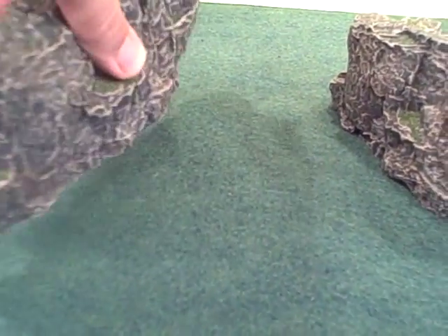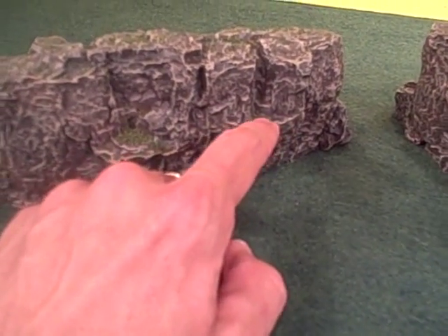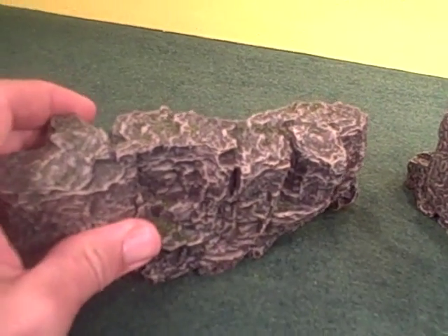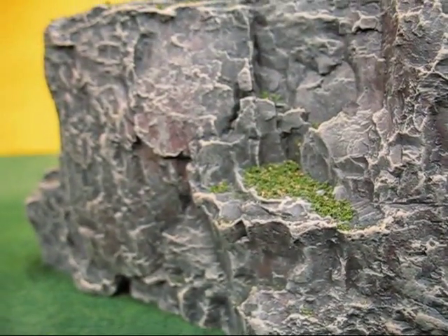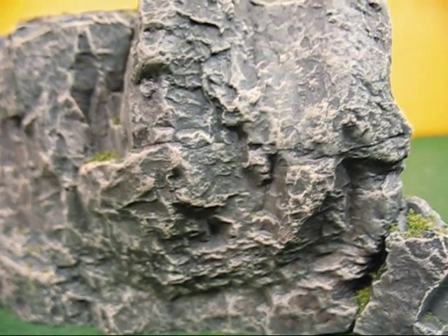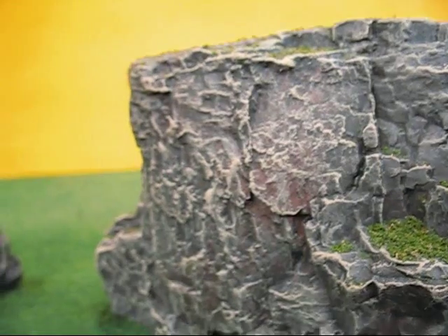I've gone in and flocked over it so that the flock settles into some of the crevices, giving it that aged look where things are starting to get a grip in the cracks and crags and form new living habitats, as is so common in the real world. Here you can see a really good close-up of the rock texture, which is very intricate with lots of detail, as well as those little nooks and crannies where flock has settled, giving it a much more realistic biological feel. You also get a sense of some of that color variation in the rock.